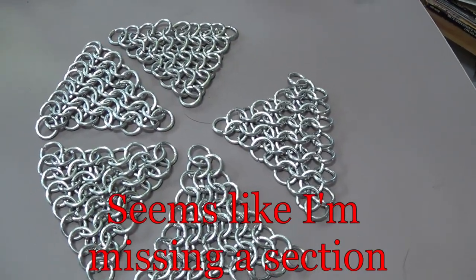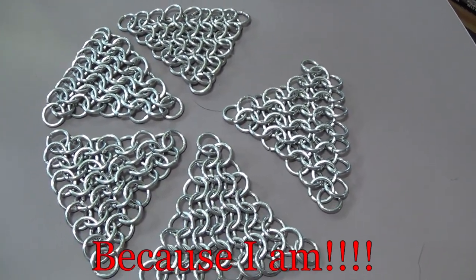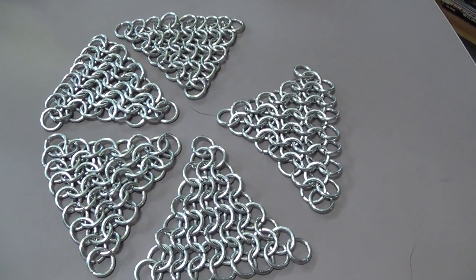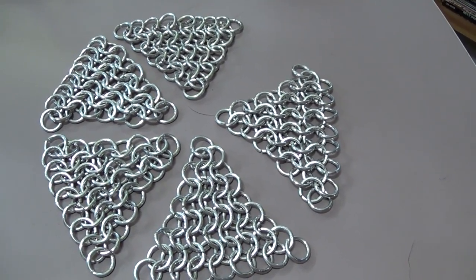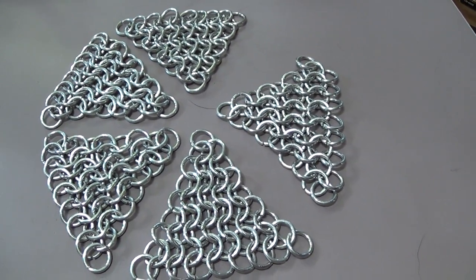There are all five sections of the crown piece done. It took about two hours to get all that done. I started getting a better process on how to handle the springs and such.